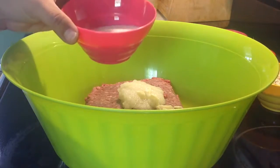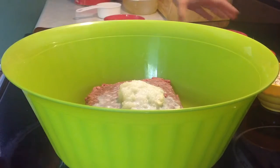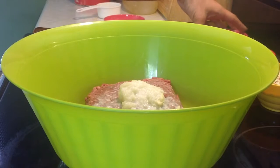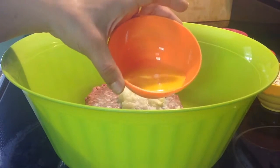A quarter cup of milk, and one large egg, slightly beaten.